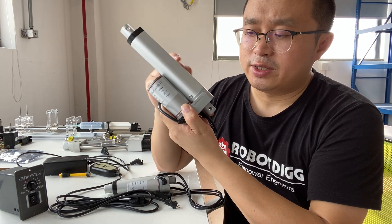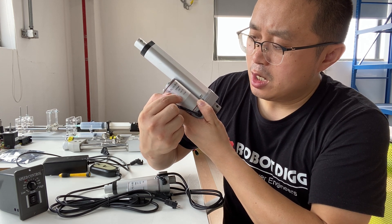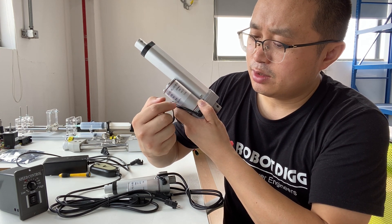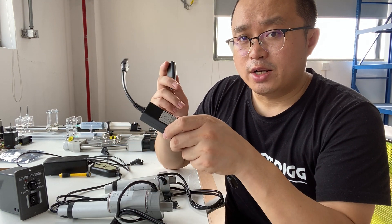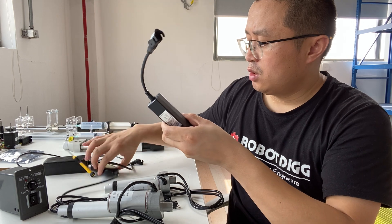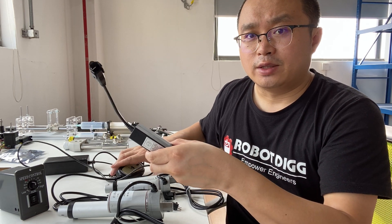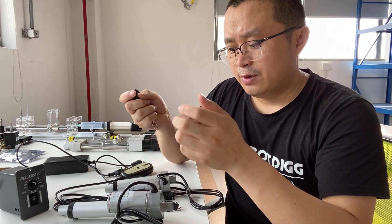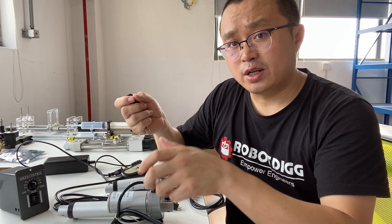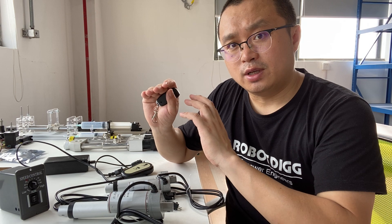Take this as an example: the rated speed is 10 mm per second. So when you use this wireless controller, you can only get 10 mm per second output — you cannot control the speed.